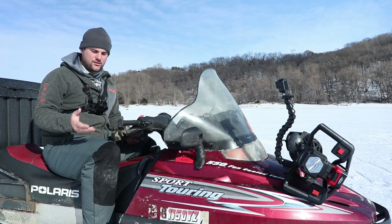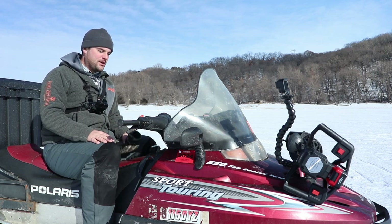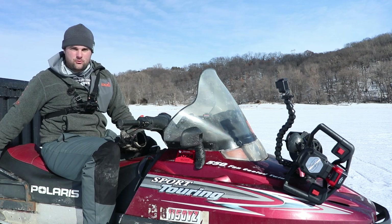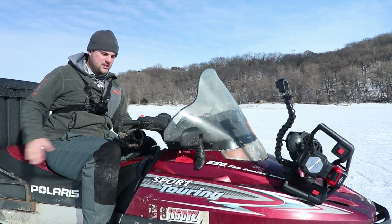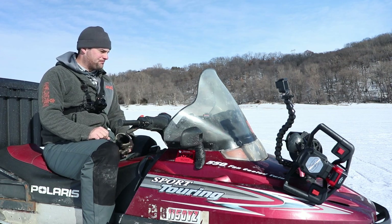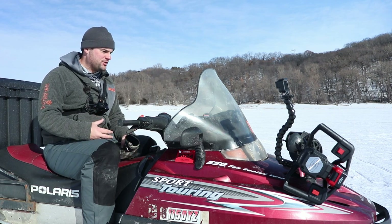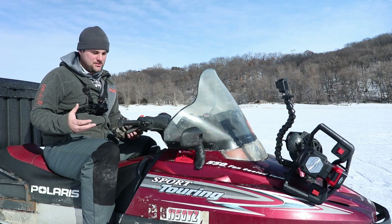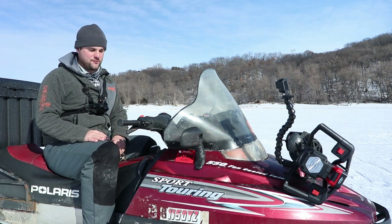You can get sleds for under $1,000, but if you want something like this — it's a two-up, so it seats two people — it's got a rack on the back to load gear and install a big box. These two-ups typically run somewhere between $2,000 to $2,500 on Craigslist or Facebook Marketplace.